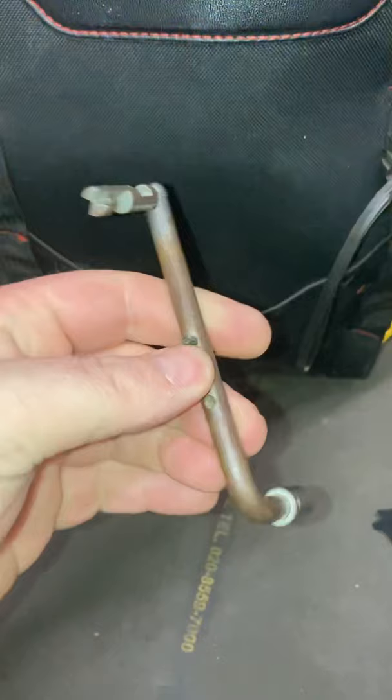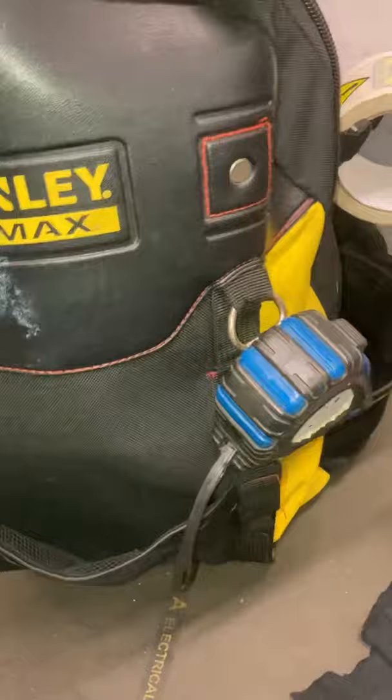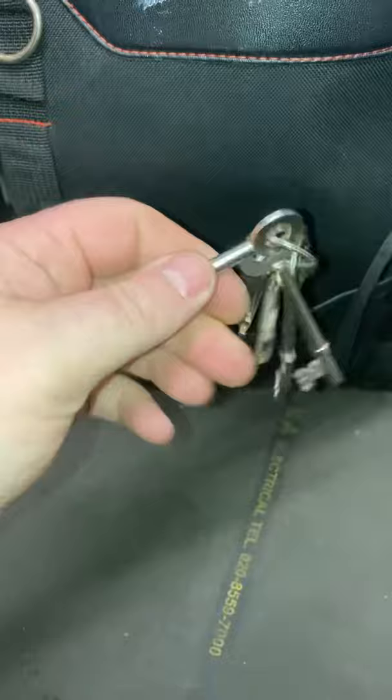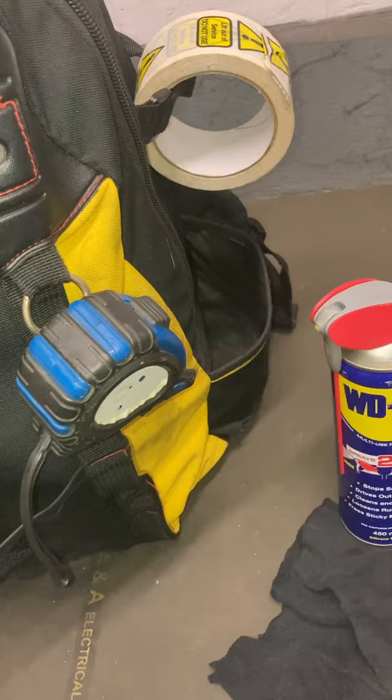The keys for emergency brake release. Cabinet opener. Drop key — normally used for accessing the shaft. And most importantly, a set of FB keys — fireman's keys — for access to motor rooms.